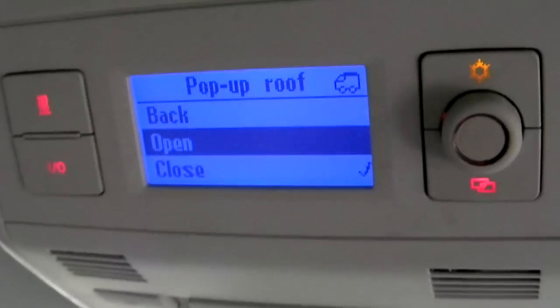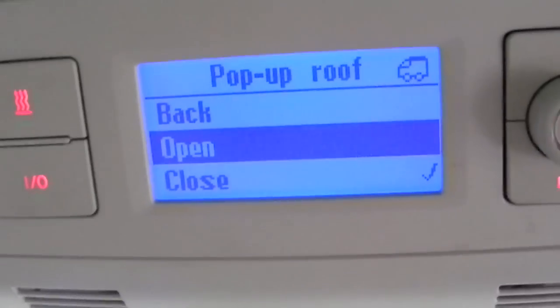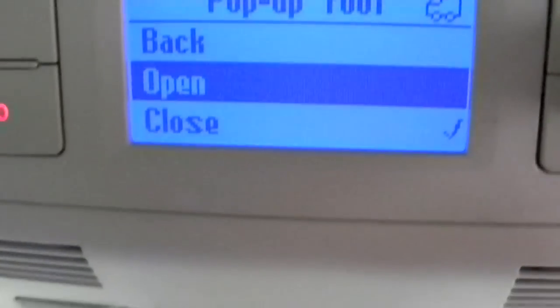Now let's take a look at the roof. One of the best design features of this van is the pop-up roof. It's controlled from this centre console here.